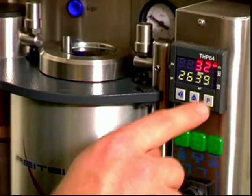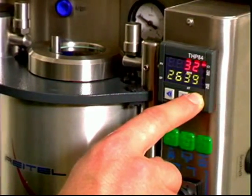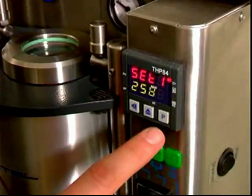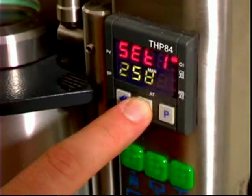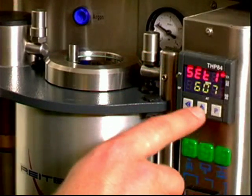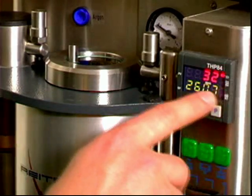Here are the instructions to program the unit. Push the P button and hold it for a couple of seconds until the word 'operate' comes on the display. Then push it one more time and the temperature is ready to be changed. With the up arrow, you bring the numbers up. With the left arrow, you push the cursor to the left. Push the P button again and the temperature is programmed.